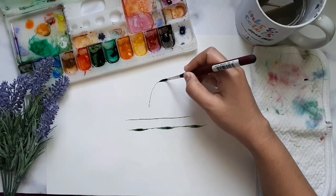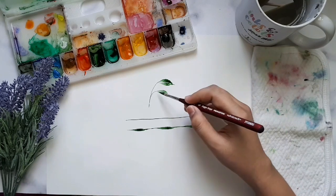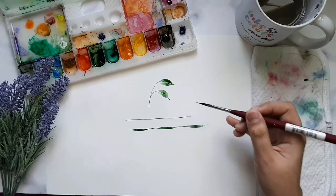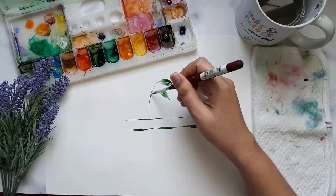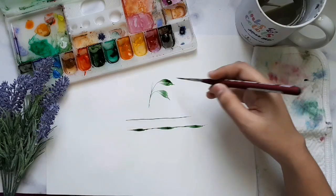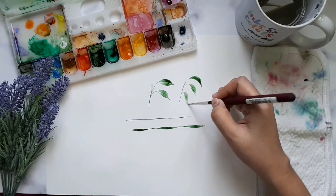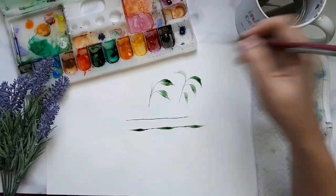The Princeton Velvet Touch is more than a new brush — it has next-generation technology, containing a blend of luxurious next-gen synthetic filaments. Princeton Velvet Touch Series 3950 synthetic brushes are the ultimate mixed-media tool for watercolors, acrylics, and oil paints.